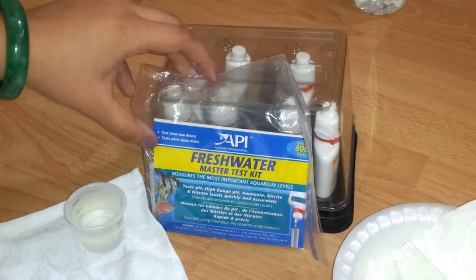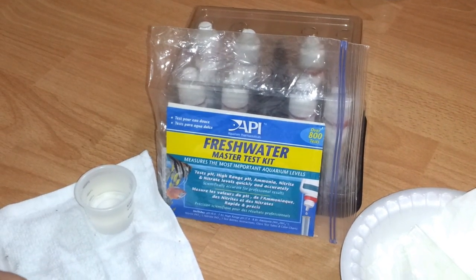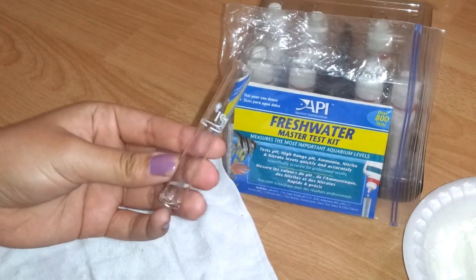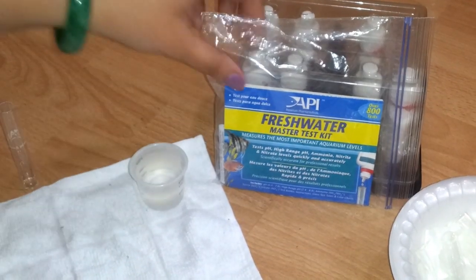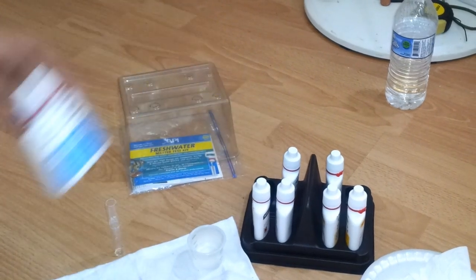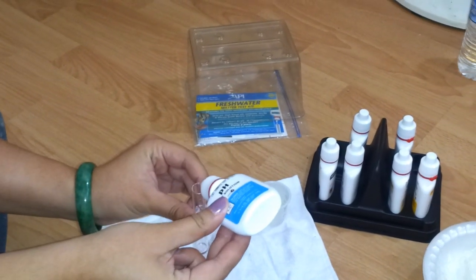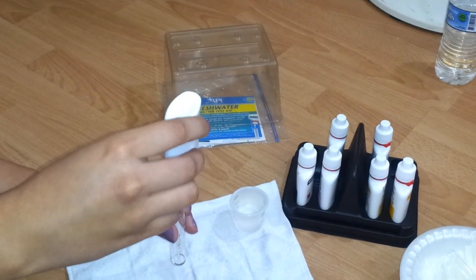This is the Freshwater Master Test Kit by API. Before we get started there are three important steps. Step one: make sure your test tube is clean with no debris. Step two: shake your solution — I just leave it in the box and shake it in there. Step three: hold the solution vertical when putting it into the test tube to make sure the chemicals come out right.